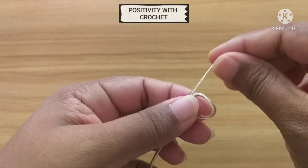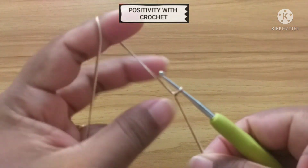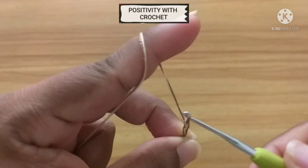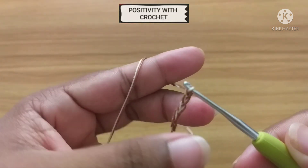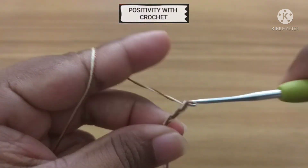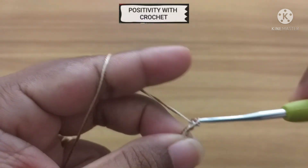Make a slip knot, insert the hook. First we need to make 28 chains — 1, 2, 3, 4 — and in the similar way we need to make 28 chains all together. Once we have 28 chains, we need to make 3 more chains.